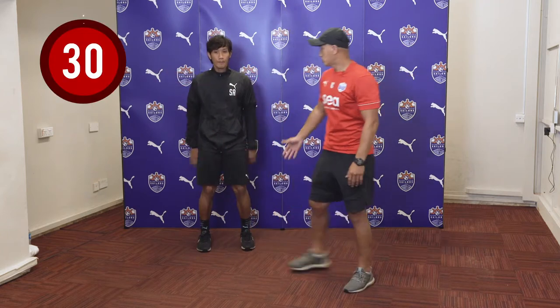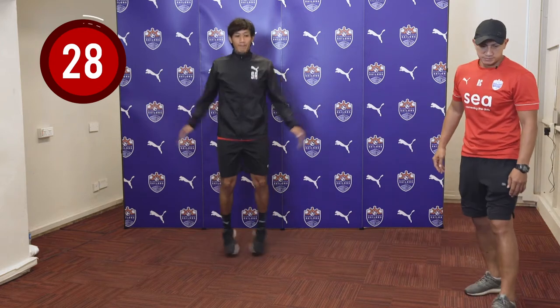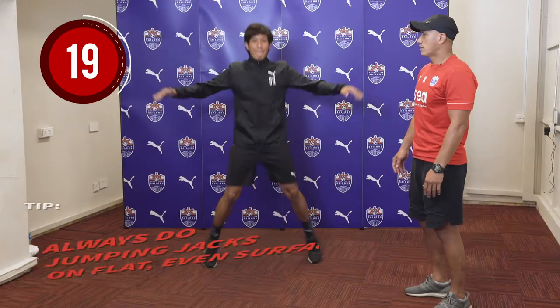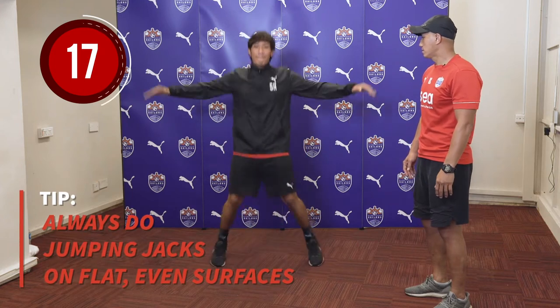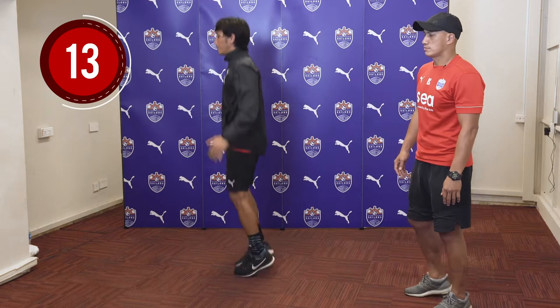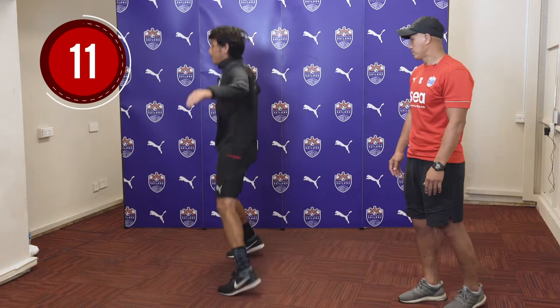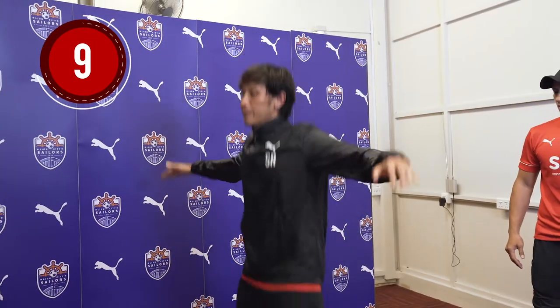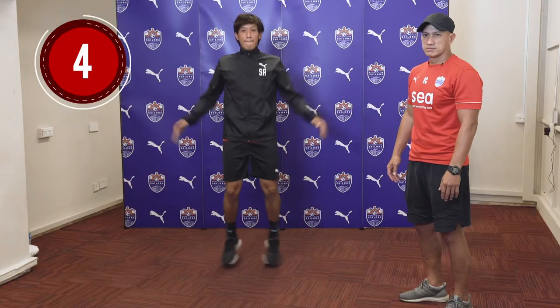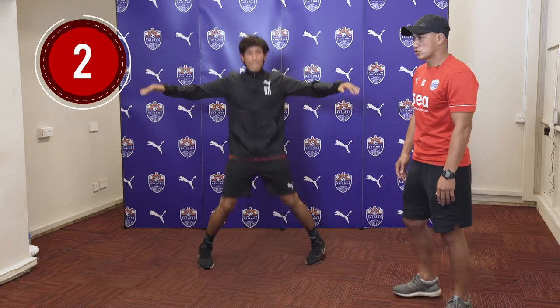It will be for 30 seconds. Well done, Shea. Very good form. Good tempo. As you can see, Shea is bouncing up and down continuously. Well done, Shea.